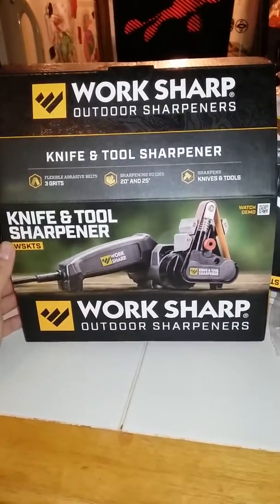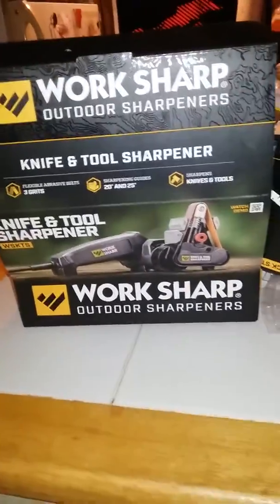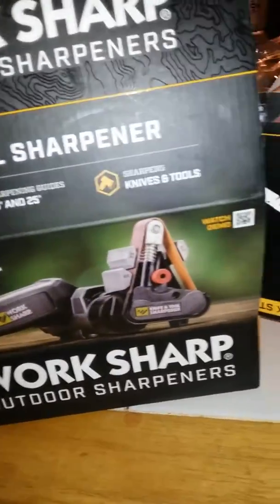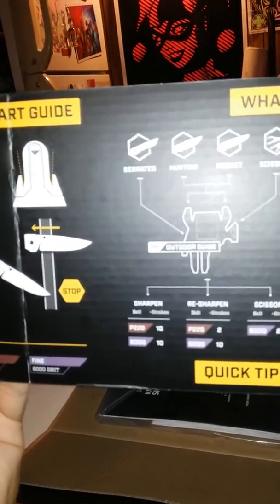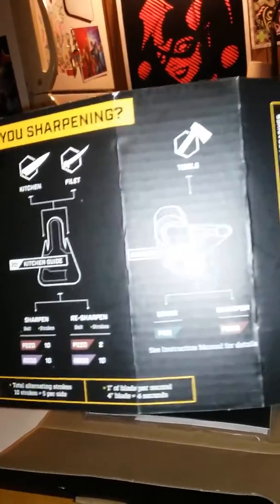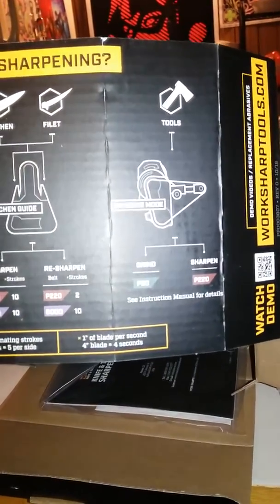I wanted to recommend this Work Sharp knife and tool sharpener. I got it for around $60 at Amazon. It comes with belts and 20-25 degree sharpening guides. You can sharpen your axes or knives at home. It pretty much tells you how to do it — what's better for hunting, scissors, fillet, and kitchen tools.